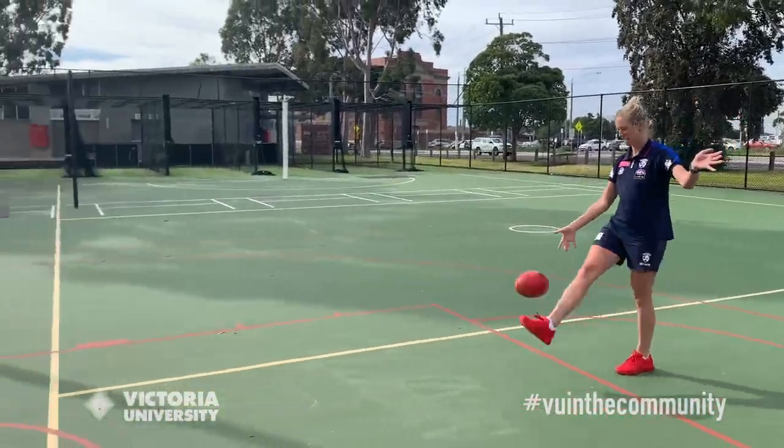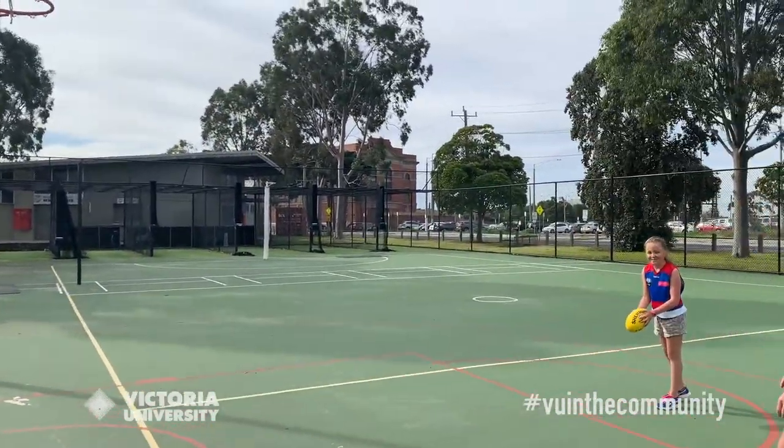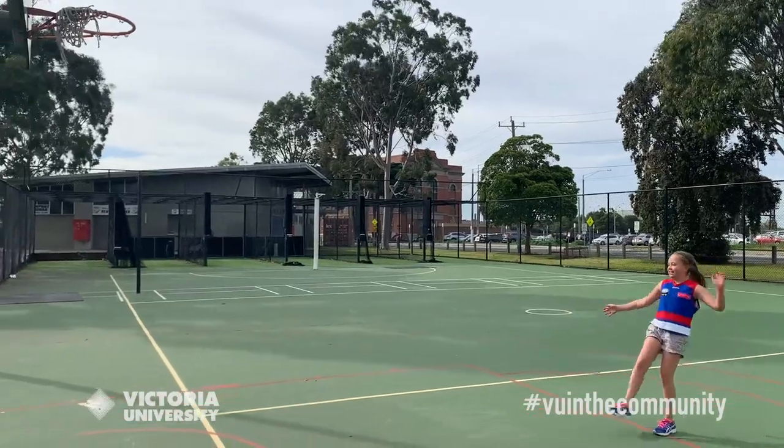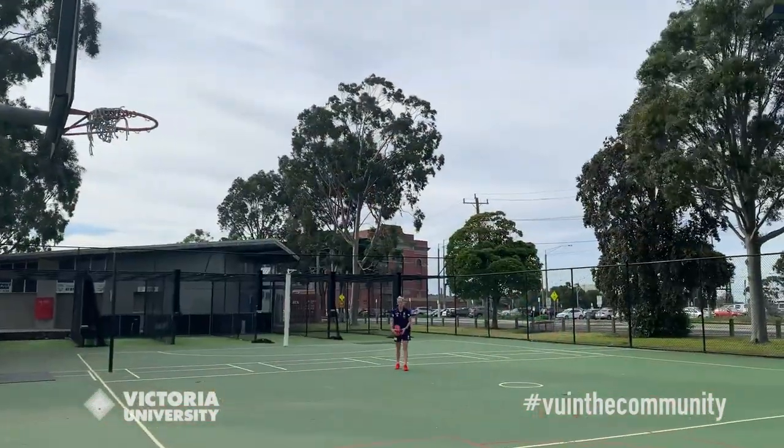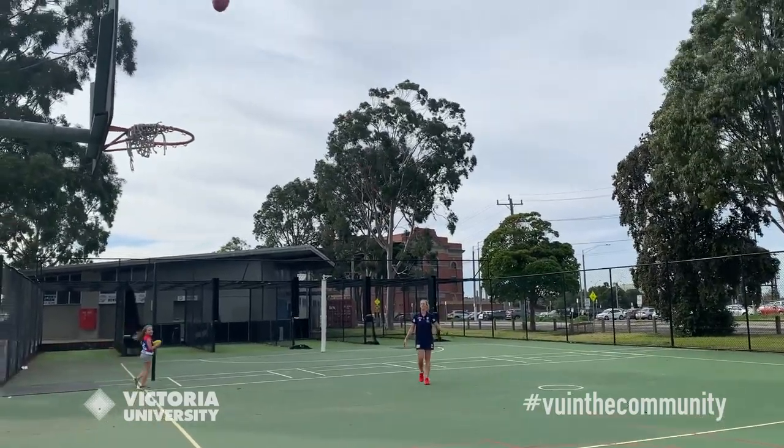Now to finish up for today — my favourite part. Being a defender, I don't get to do the goals that much, so I don't get to do many trick shots. But if you can find the local basketball or netball ring, have a bit of fun — even if you're at home, try and kick the ball into the hole. I'm going to have a go with this basketball ring, here we go. Oh, your turn. Oh, a bit higher — get in!